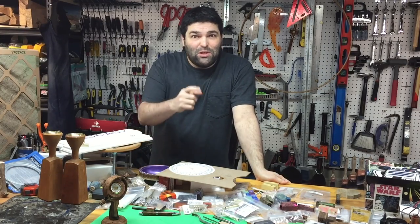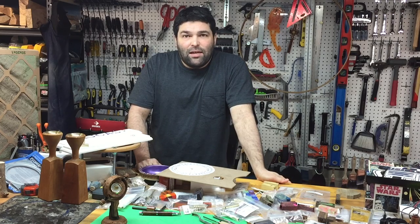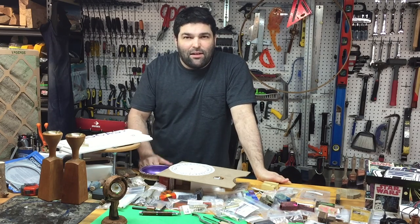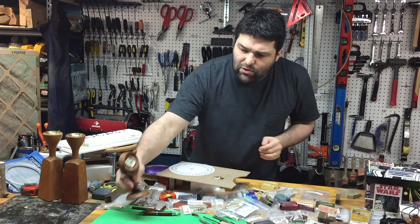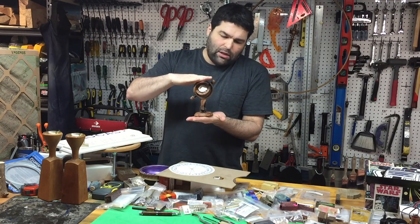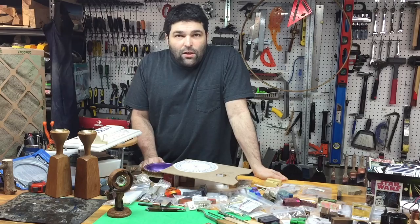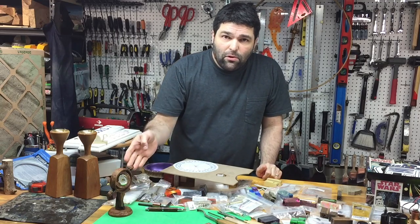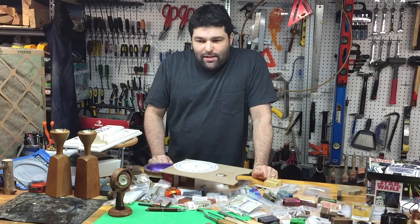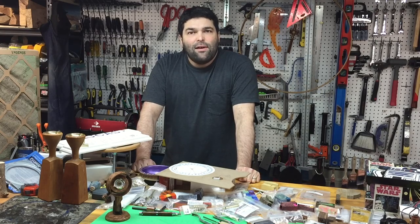I'd like to thank those of you who are still with me — it's kind of a long video so I probably lost a few people on the way. I'm really happy with how this project came out. I think it's a really neat desk clock and I'm extremely happy with the design — I think it matches the style of the clock really well. For those interested, it is a little over six inches tall and the fit is really nice. It did take me a few days to complete, although you can't tell from the video, only because of dry times for the friction polish. Thank you, and if you haven't subscribed, feel free to do so. Take care.